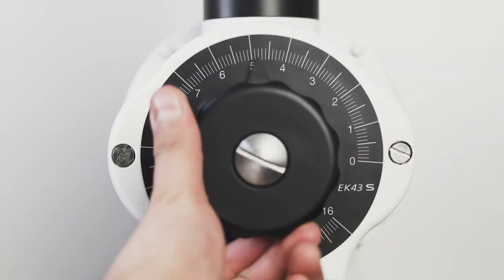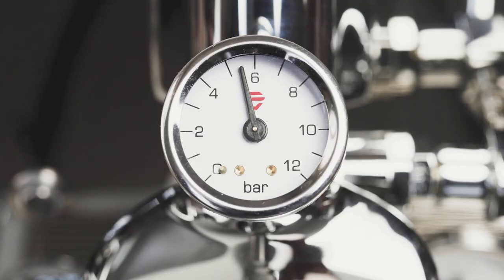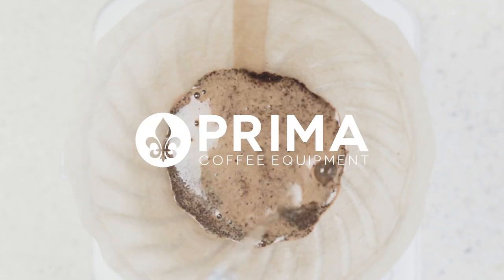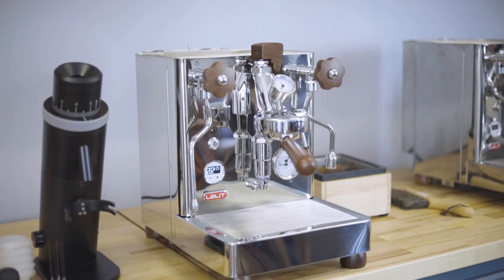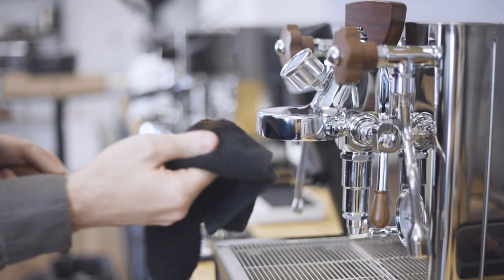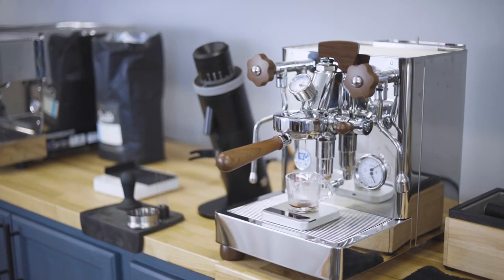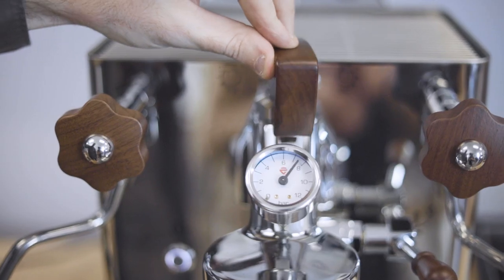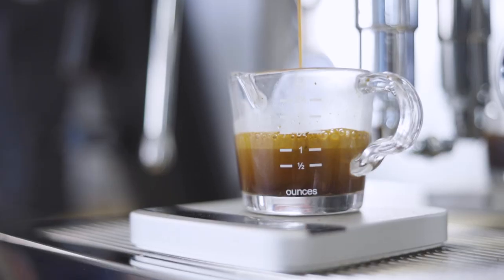I'm Ryan from Prima and this is the Lilit Bianca V3 Home Espresso Machine. In recent years, the Bianca has become one of the top picks for serious home espresso enthusiasts because of its innovative design and flexible features that allow for more variable control than any E61-style machine before it.